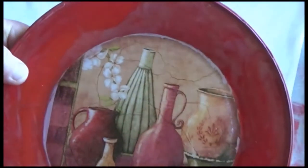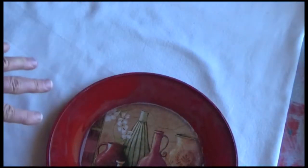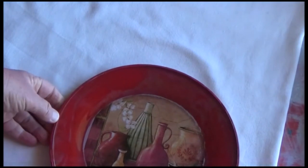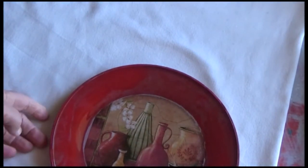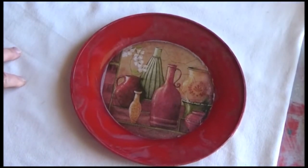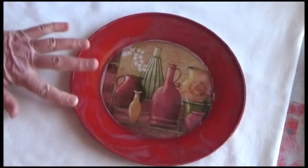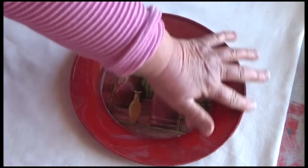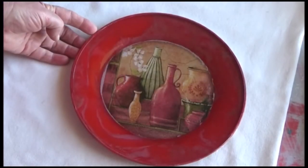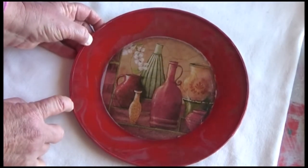I was just looking at it with the light behind it, but because I've painted over the back, you don't really see any difference. So all in all, I'm quite pleased. And I'm considering maybe just doing like a gold outline around the edge, but I'm not sure yet. May not bother with that — the paint's sort of come off a little bit there.